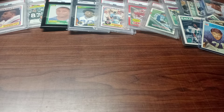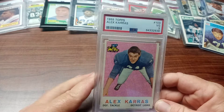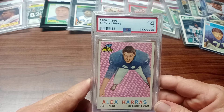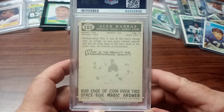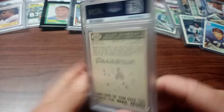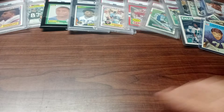The second graded card is a 1959 Topps Alex Karras, a defensive tackle for my Detroit Lions back in the 50s and 60s. Other people might know him as Webster's dad on the TV show Webster, and some might know him as Mongo from the Mel Brooks comedy Blazing Saddles. It's a pretty good-looking card and it's a rookie card. I wish the back wasn't scratched off, but it's still a nice-looking three. You can't go wrong with the Detroit Lions.